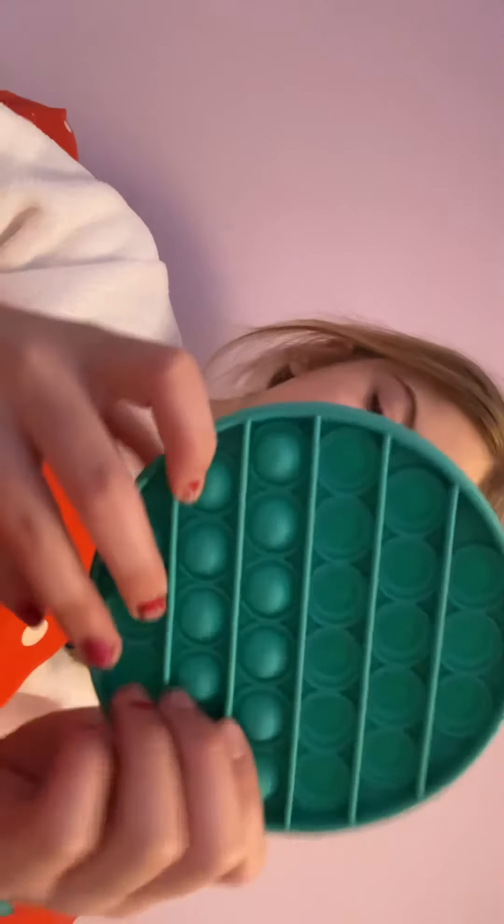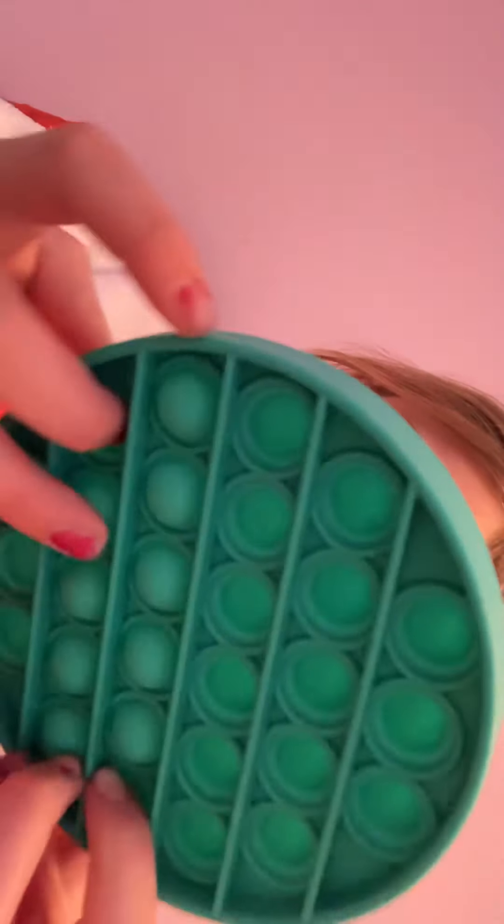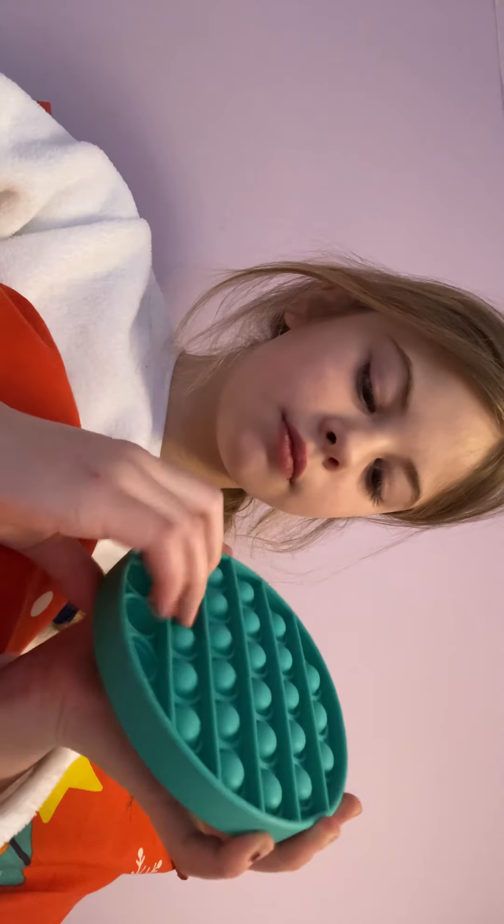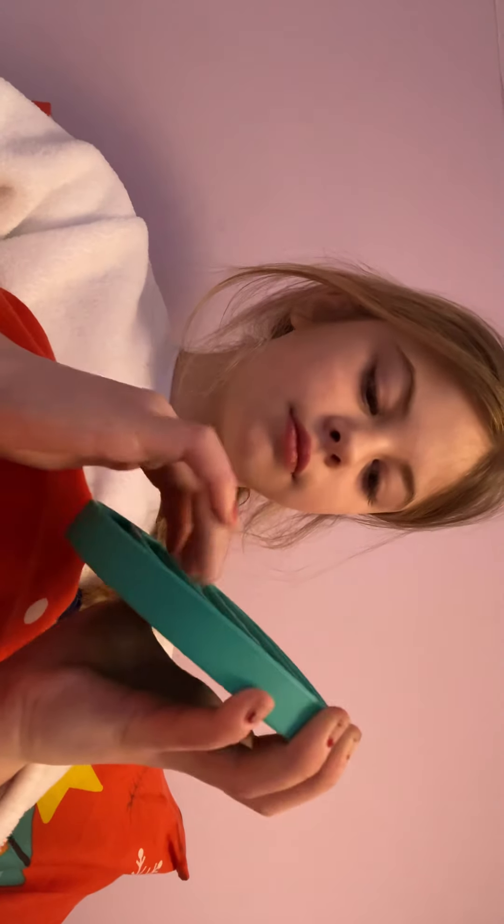Next is my very favorite fidget — the pop it. You can definitely get these off Amazon. I saw one yesterday and I've ordered another one with my own money — I'm ordering another square pop it. This one has a quiet side and a loud side. On the quiet side it's very quiet, and on this side it's very loud.